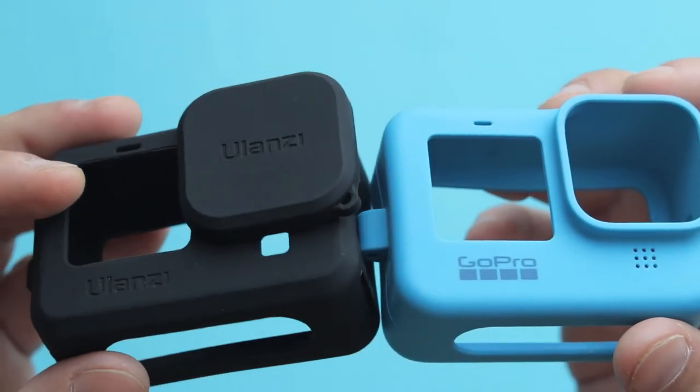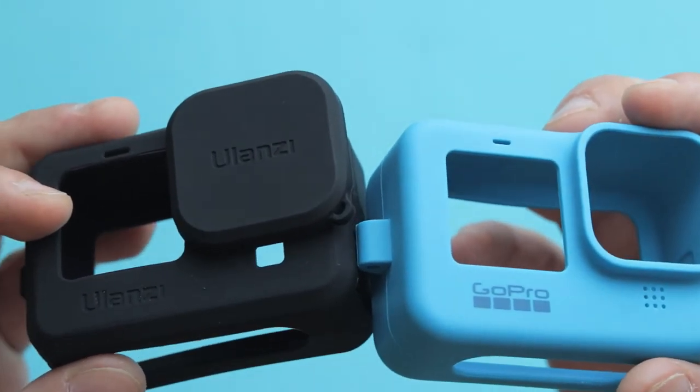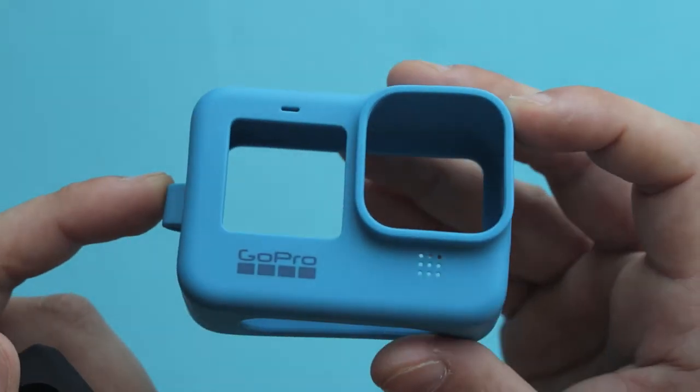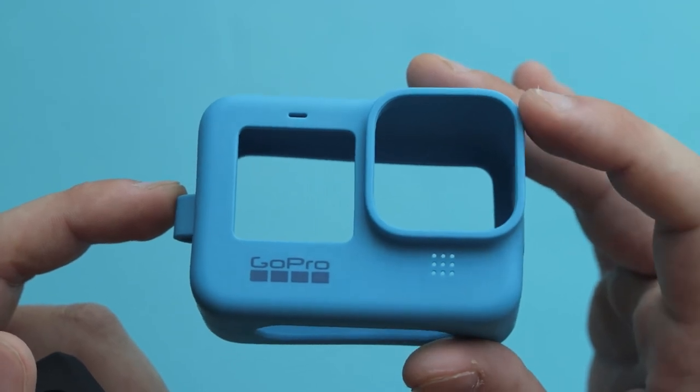The Ulanzi G91 comes with a lens cap, giving you extra protection for your lens when traveling, which the original GoPro sleeve does not include — leaving your lens exposed to scratches and impacts.